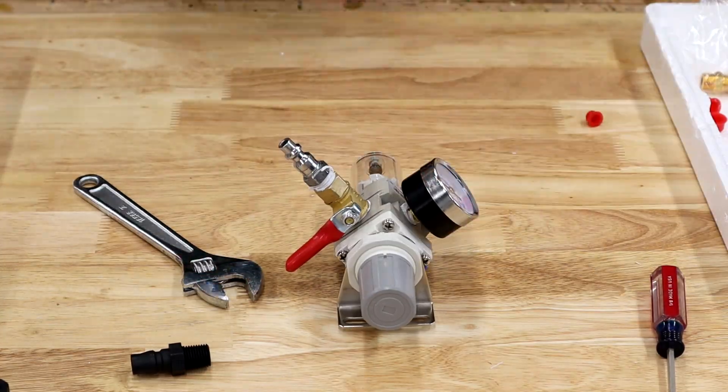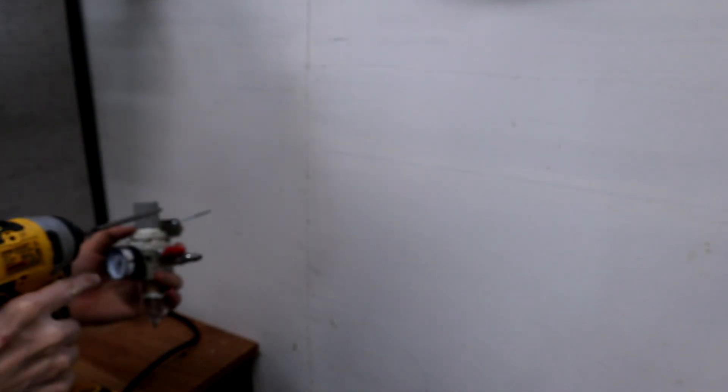I'm just going to mount this regulator to the wall now. I'm just using a couple of self-tapping screws that will go right into the studs here.